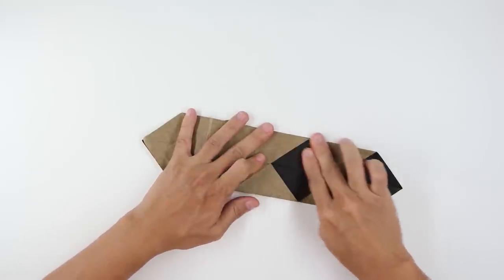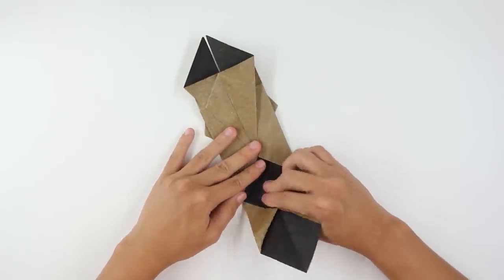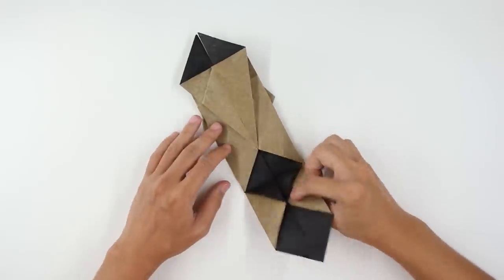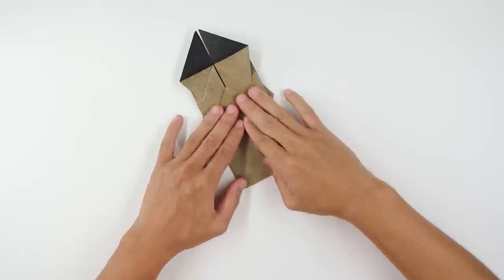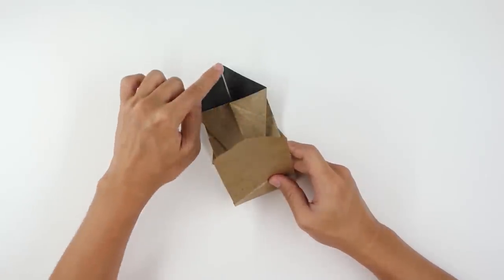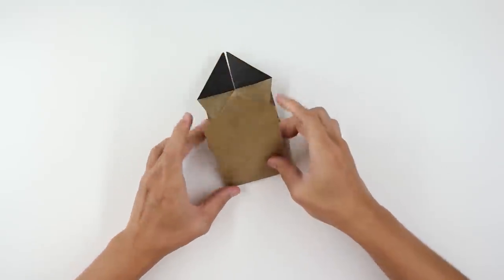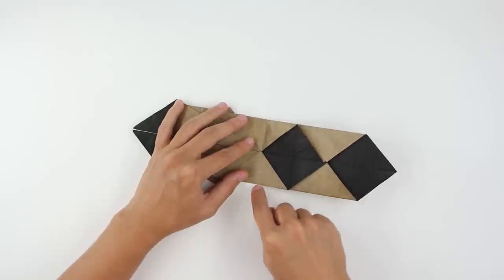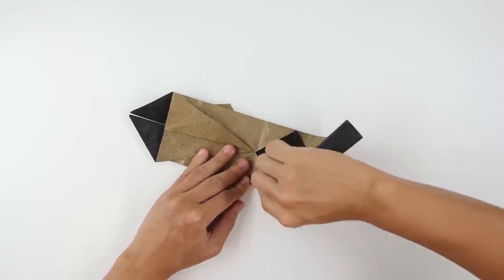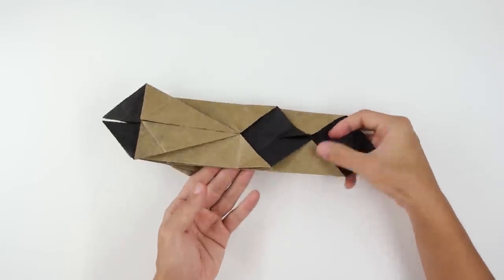The model will look like this. Now unfold this flap and fold, making here a valley fold from this point here to this point here. Now unfold the paper — unfold making this point go up to this point here. Now unfold the paper again and make a fold from this point up to this point here. Do the same thing here on the other side, from this point to this point. Now unfold the paper.